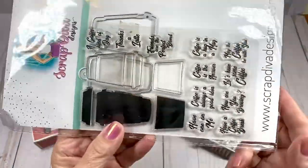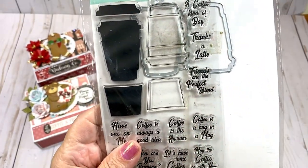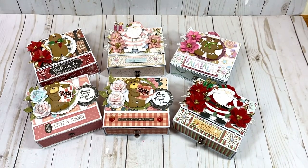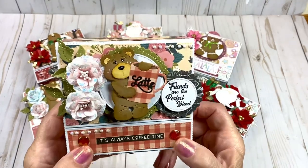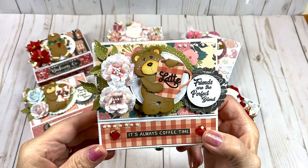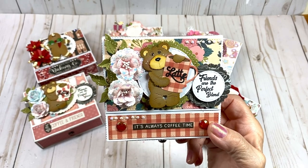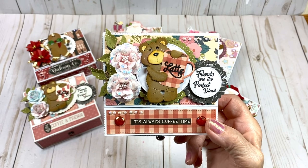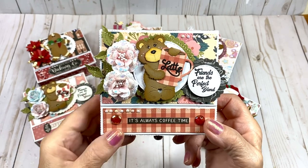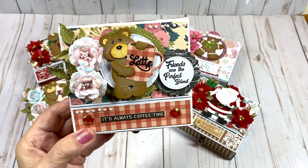I used this coffee stamp and die set from Scrap Diva Designs because I did a coffee-themed one, and I used the 'Friends Are the Perfect Blend' sentiment for my project. I have a birthday coming up for my very best friend and I'm going to be sending her a coffee-themed box full of goodies. The paper I used is called Coffee, it's from Echo Park, and it has these little stickers — this one says 'It's Always Coffee Time,' so that's perfect.